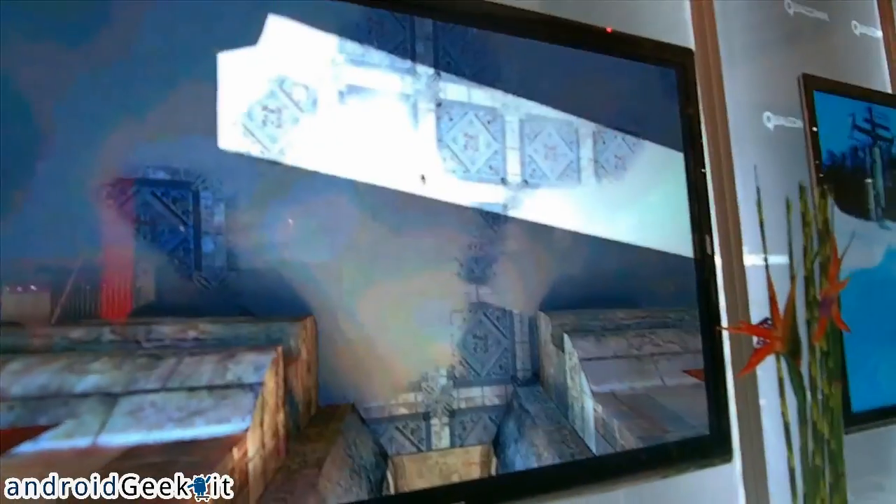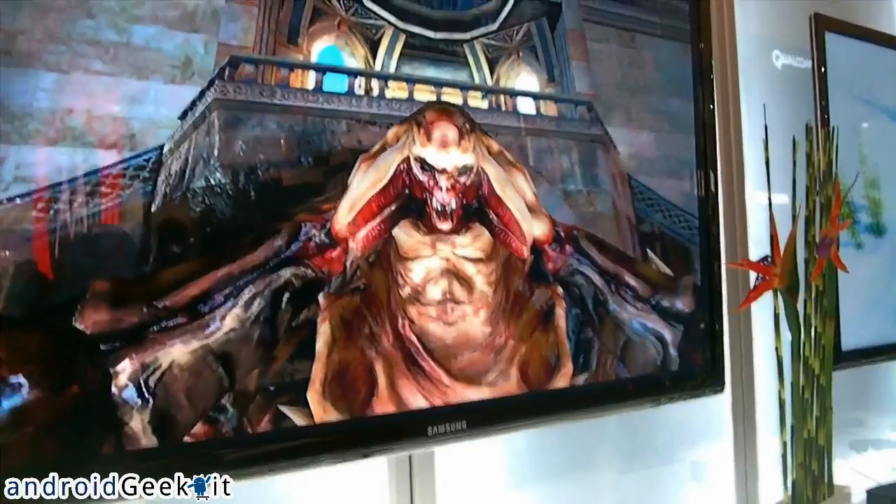The CPU is also the fastest, and the GPU is also the fastest in the market. This is a game just kind of showcasing what you can do with this type of chip.